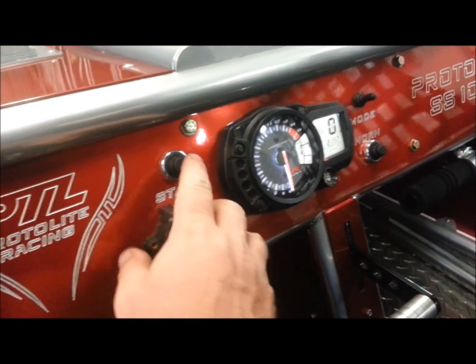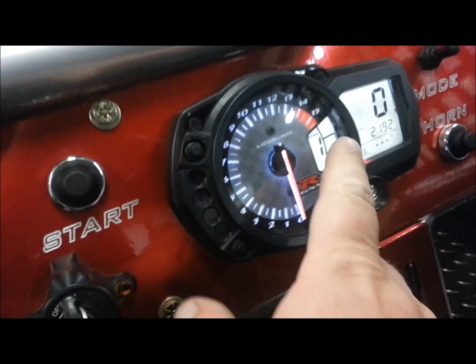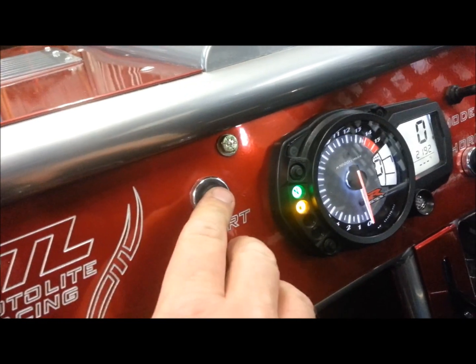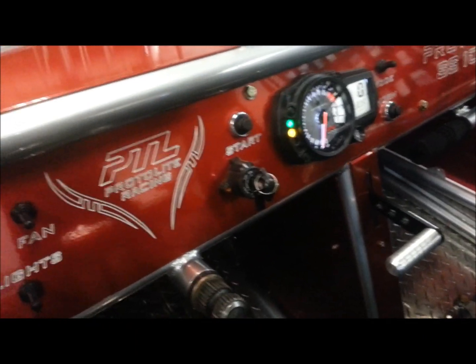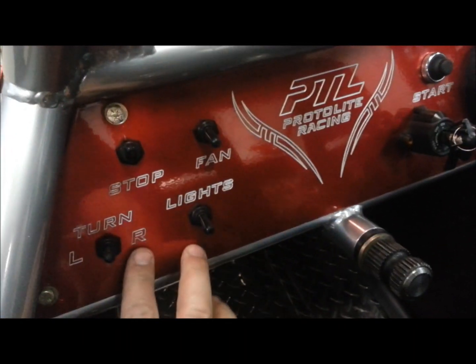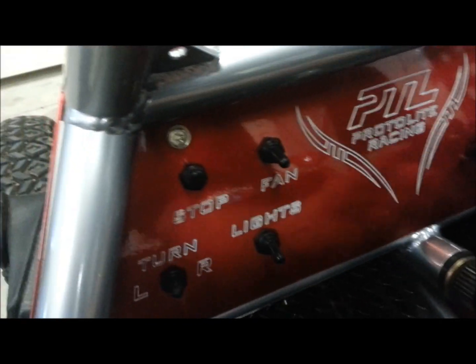We've got our start button there. We've got our gear indicator — now we're in neutral. We've got a kill switch here if needed; usually that's always left up.